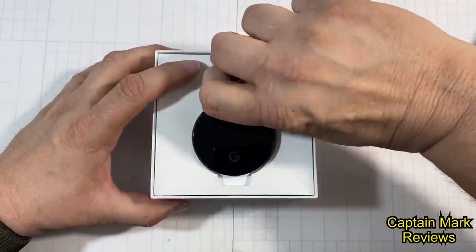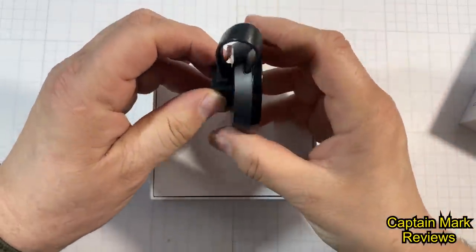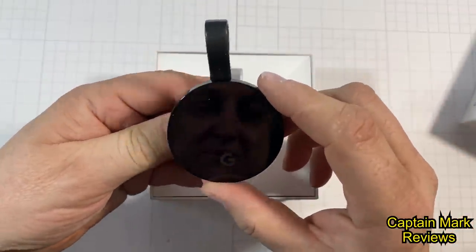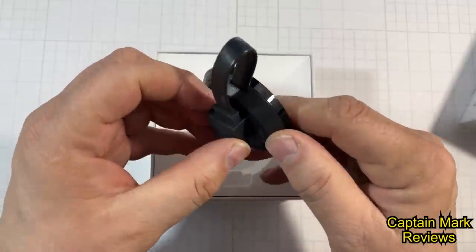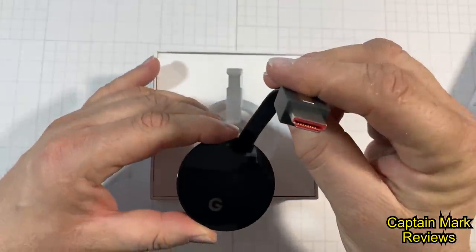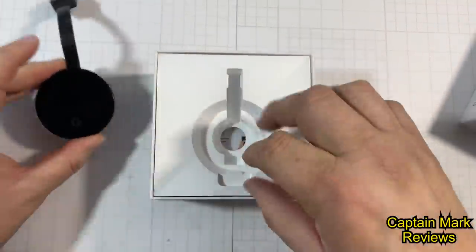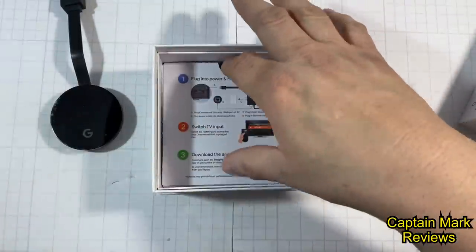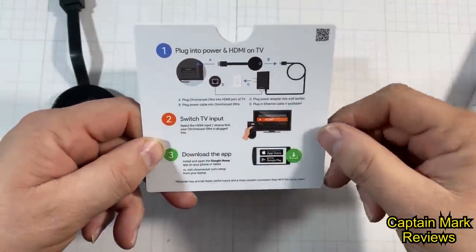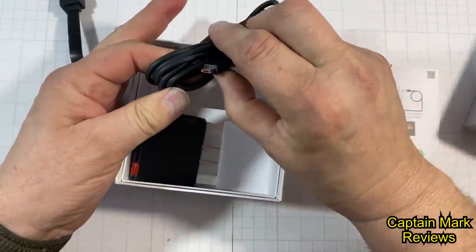I've never had one of these before, but since my whole house is becoming smart I thought I'd go with a Google Chromecast downstairs. Oh, this is nice — it's got a magnetic end on it, that's nice to hold it into place. There's molded rubber on the bottom so it won't slip, plastic along the sides, and it has your HDMI port on it. I like that it's shiny — kind of classy. And here are the instructions on how to make it work.